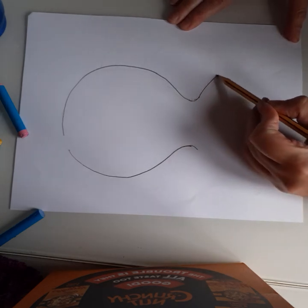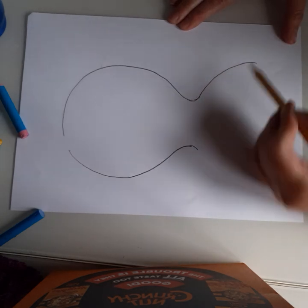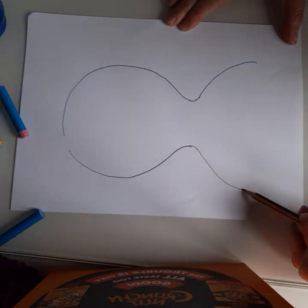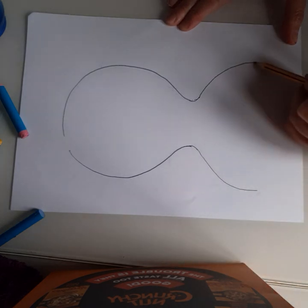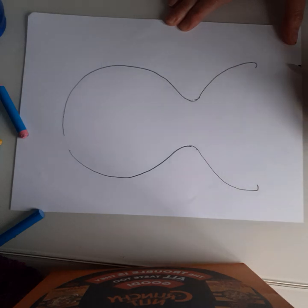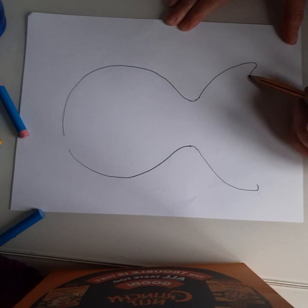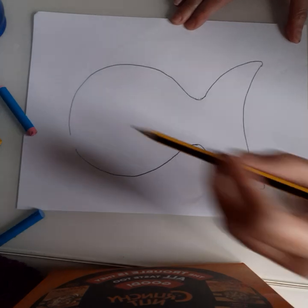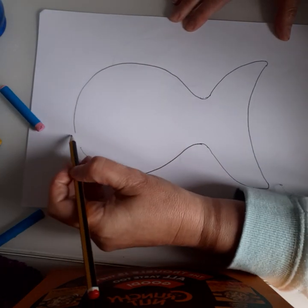For the tail, we're going to come up with a gentle curve, a gentle sad face, a gentle happy face. Then do a curve at the corner and curve at the corner there. We're going to come round into a big happy face in the middle.